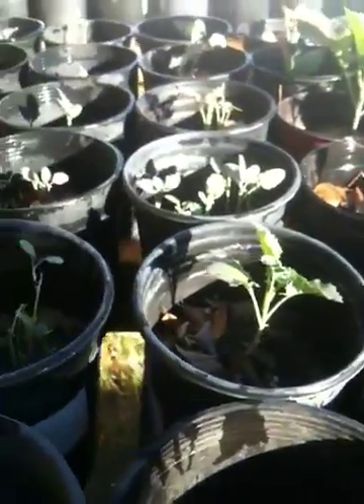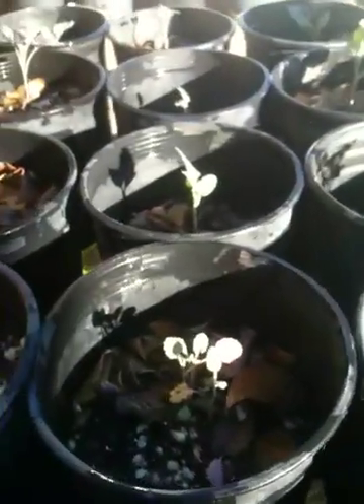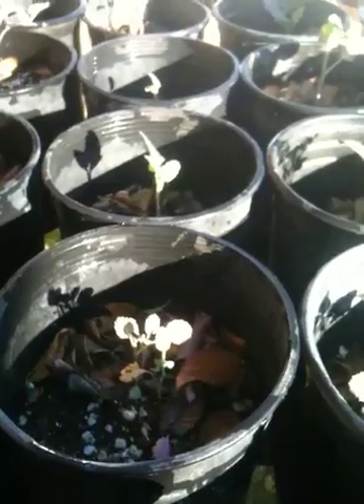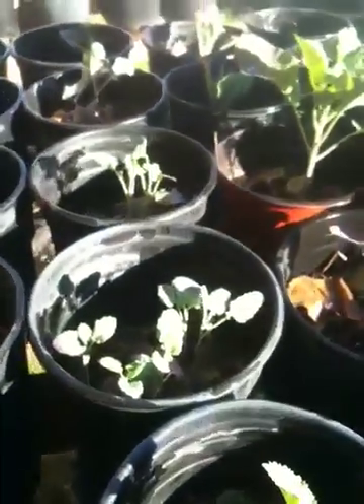Broccoli is a terrific vegetable and wonderful to eat, and I hope you guys enjoyed this video. Again, it's Gregory Hillman on January 15, 2011 for B2Review.com. Thank you.